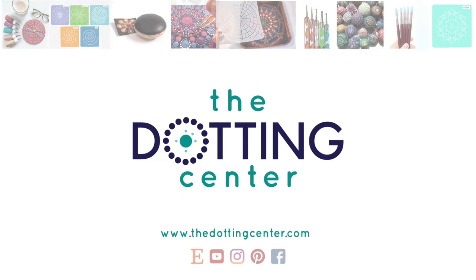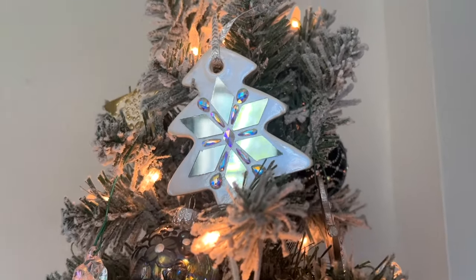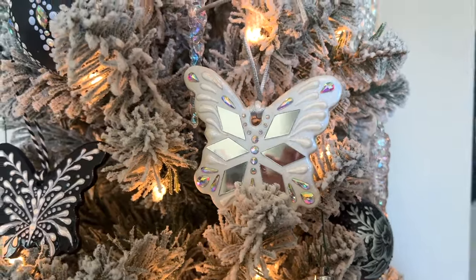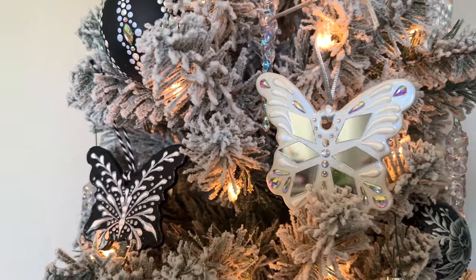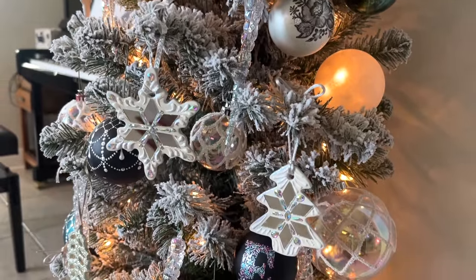Hi, this is Rachel from the Dotting Center. Today I'm going to show you how to make these elegant mirror and rhinestone cookie cutter ornaments. With the right materials, it's almost as easy as making a batch of real cookies — except these will be much less tasty and also a lot prettier. Now that we all want cookies, let's grab a couple and a cup of tea and make some handmade ornaments.